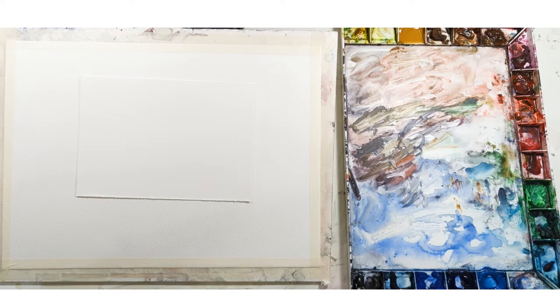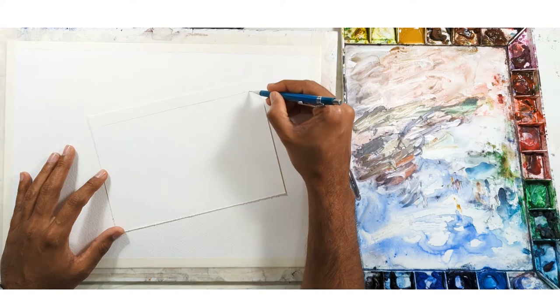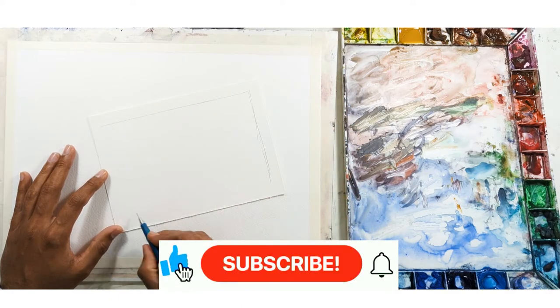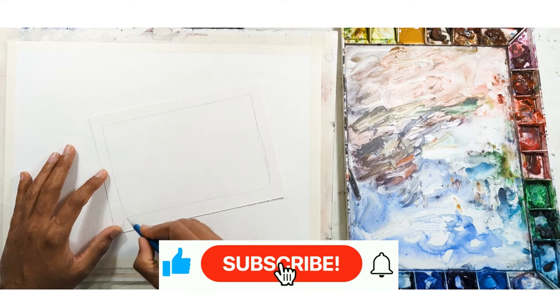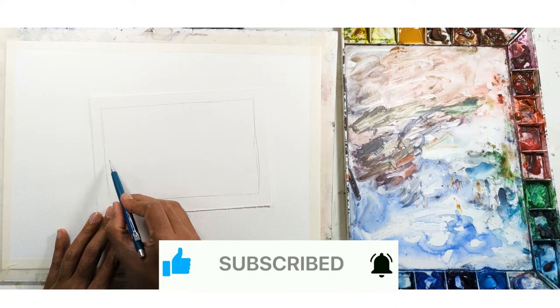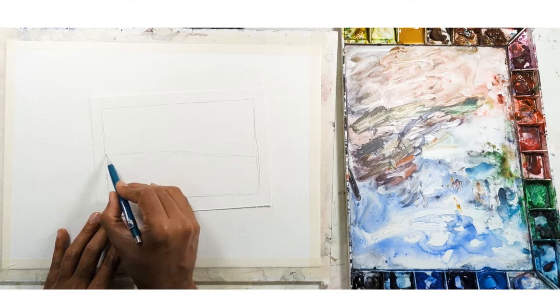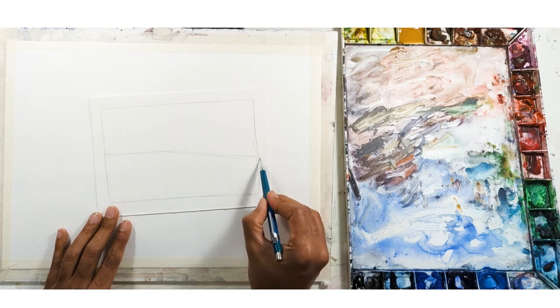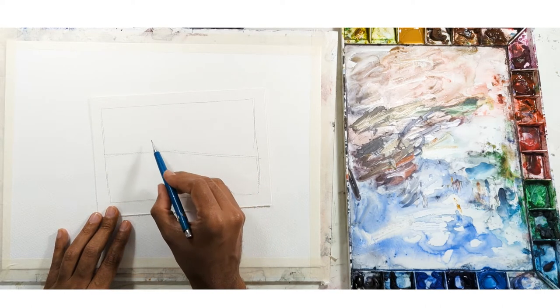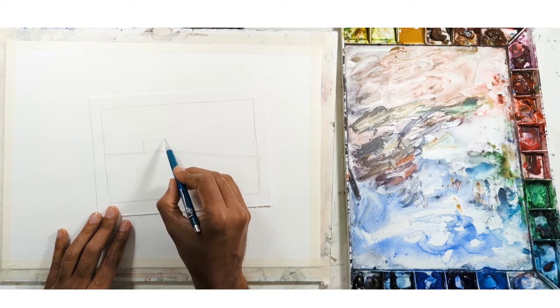Every time you want to paint it's very important to do a value study. It gives you time to think about what to do and also helps you understand the composition. At the moment I'm doing a sort of horizon — we're looking at the main cathedral — and this is a value sketch so I'm not going to be very particular about it.